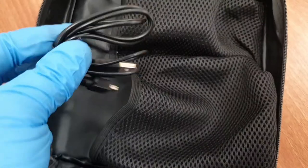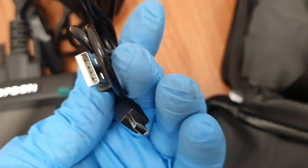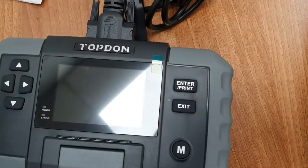Last but not least inside the carry case is the USB cable. This connects into the unit and is the lead we'll use to connect to a Windows-based computer to do updates. So far so good — let's get it connected up to a vehicle battery and have a play.